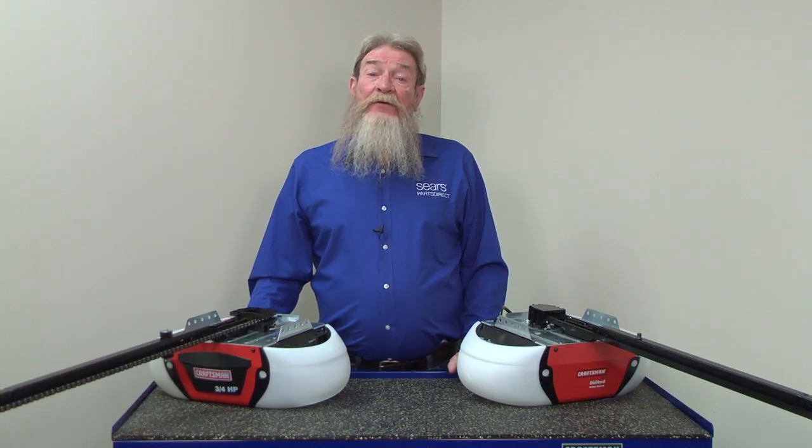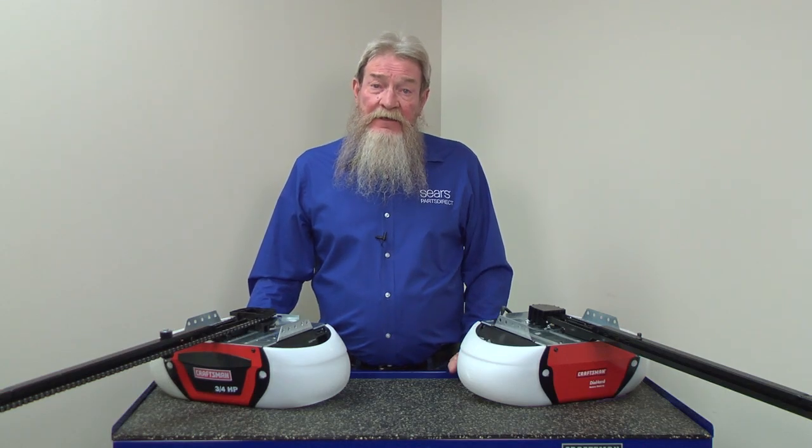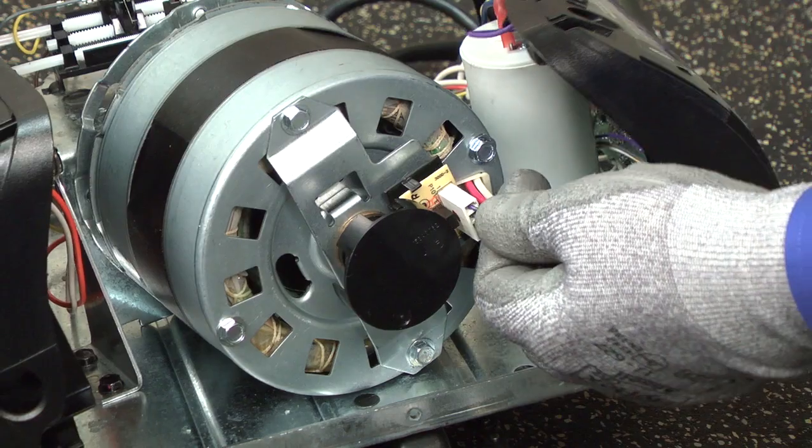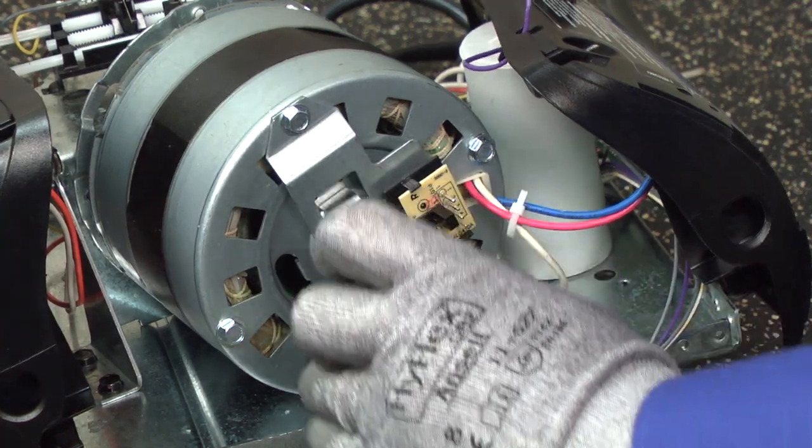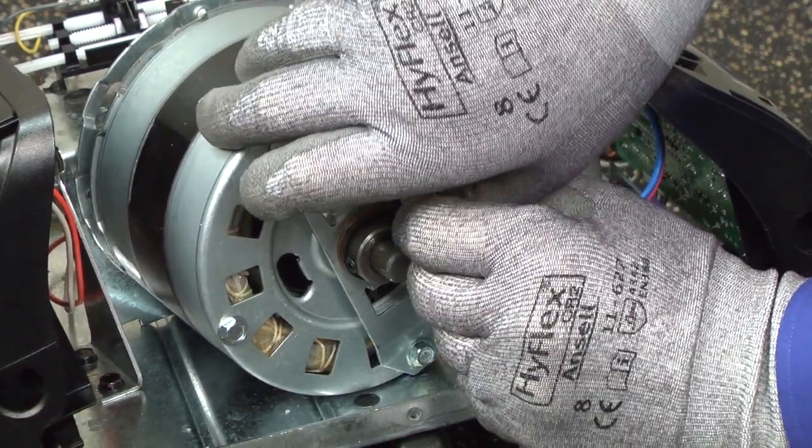If the inner trolley only moves six to eight inches during this test and you don't find any rail damage, you'll likely need to replace the motor RPM sensor because it isn't detecting motor speed. Here's a video that shows you how.